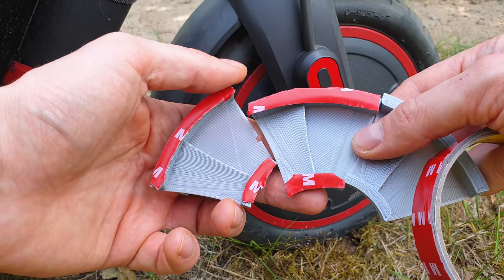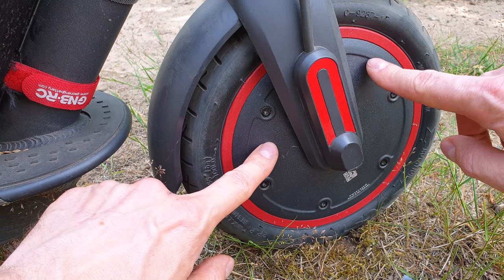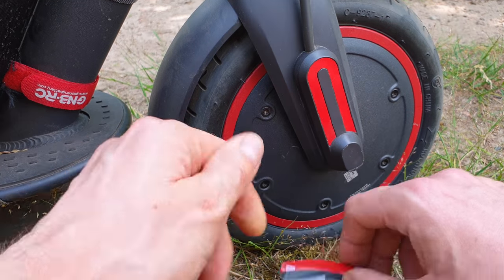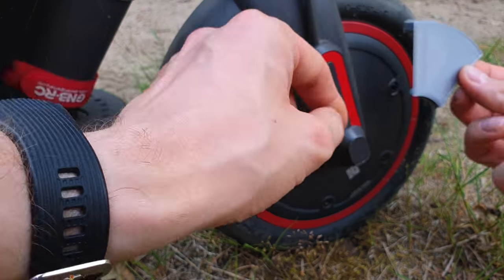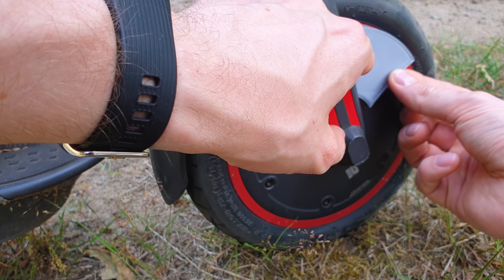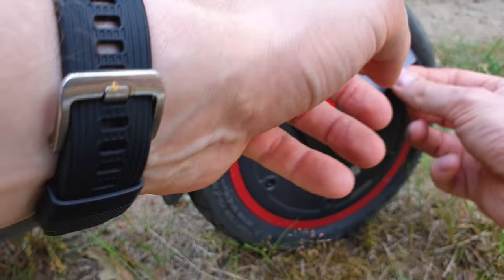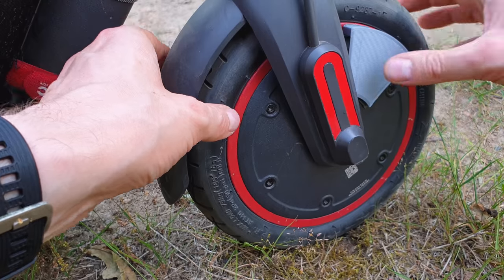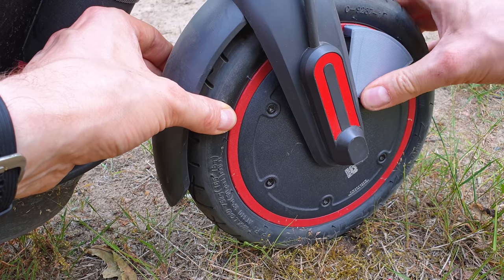So I've got 3 as you can see over here and I will place them like this — one over here, one over here, and one over here. The rim is still super hot. Now we can place this adapter. Looks actually nice, isn't it?